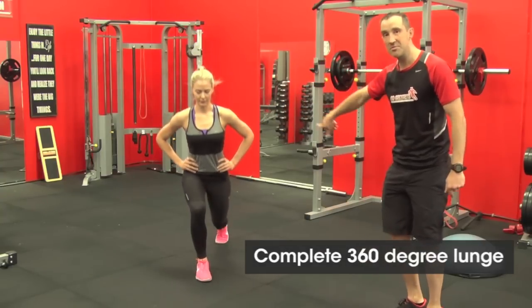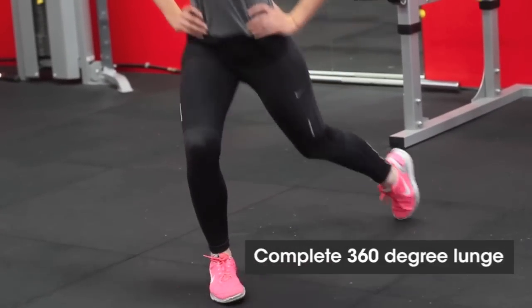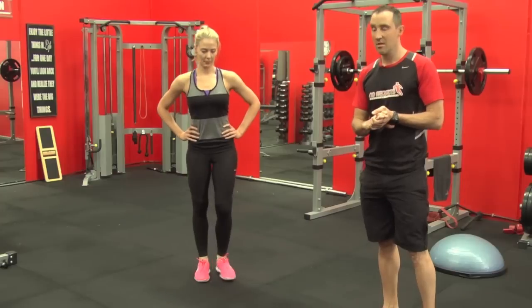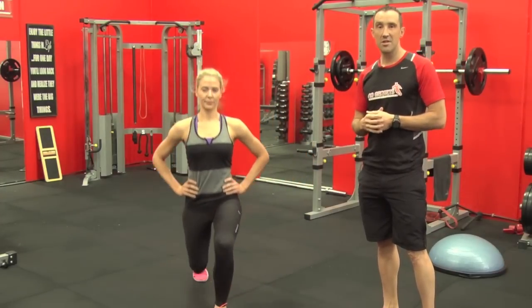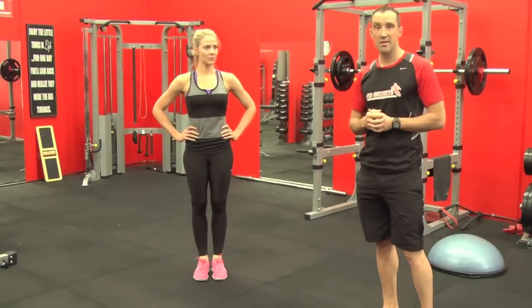Then she does the other leg so she comes around to the other side. She's creating a great amount of flexibility through all parts of her legs, her hips, her quads, everything — and developing strength and ability to change direction easily and effectively, which will help your skiing immensely.